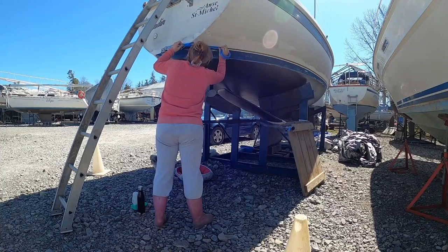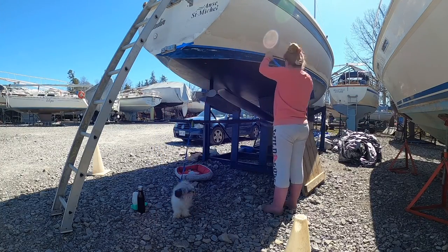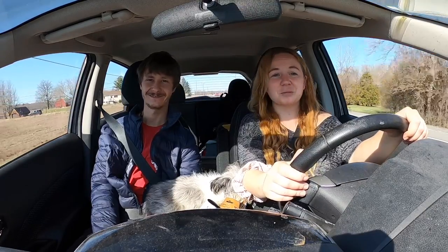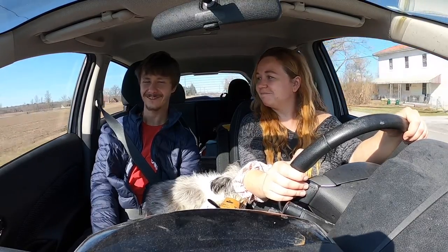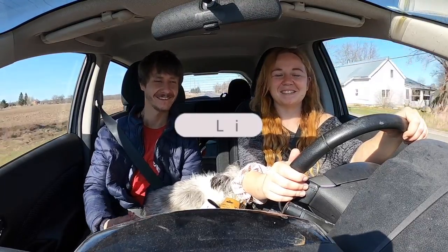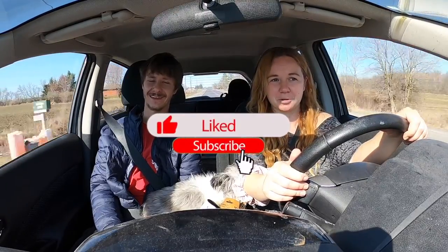Yesterday I finally taped off the waterline to do the blue line. That should get done today and then we should be done the bottom of the project. Hopefully this will be the last day and we get it all done. The mast won't be ready though, so that's not included in this video — you'll see what happens next.